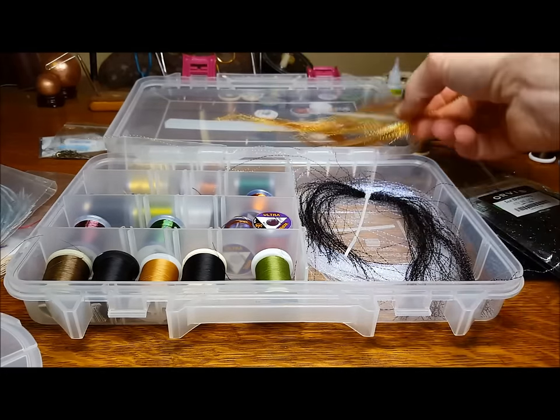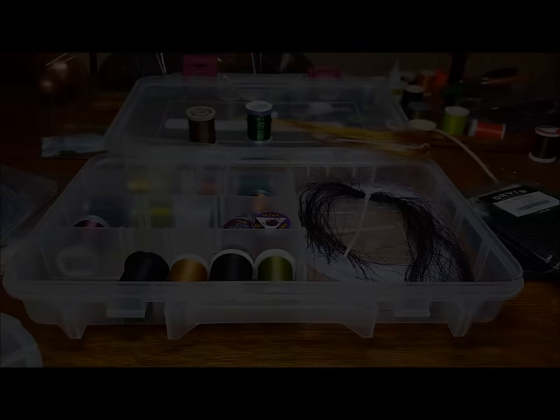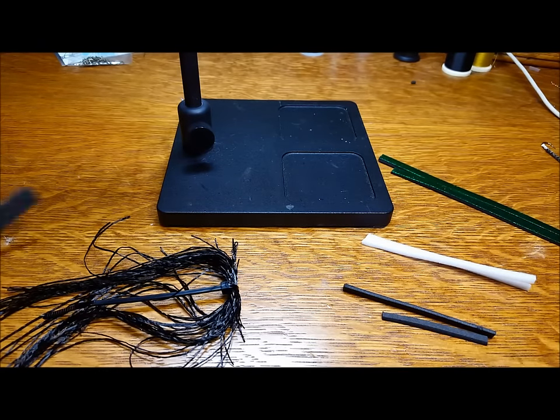This saves me the time of searching through drawers and over the tops of my tables to find the appropriate materials. When it comes time to tie, I simply have to pop open the kit, set out the materials, and I'm ready to start being productive.